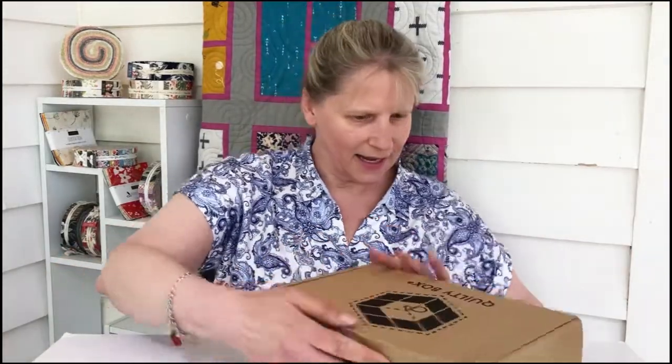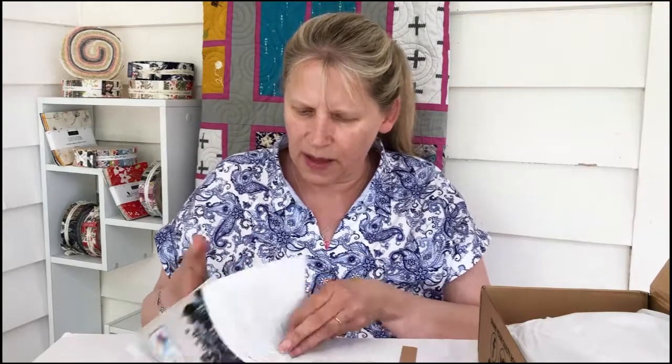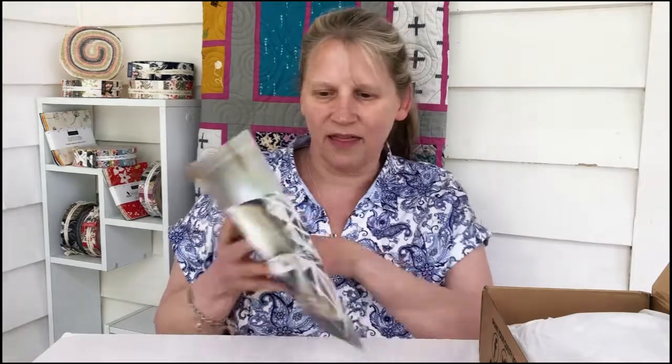This box isn't quite so battered. Now who have we got this month? Wishwell. I don't know anything about them. A collaborative duo, Linda Fitch and Vanessa Lilrose, have been a creative design team for years. Formerly Flory and Finch at RJR Fabrics, the team has rebranded as Wishwell and are producing collections for Robert Kaufman. That's why I hadn't heard about them — so that's cool.